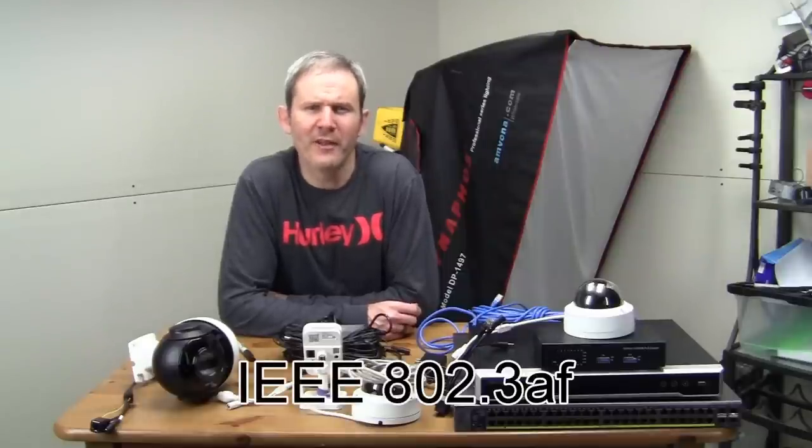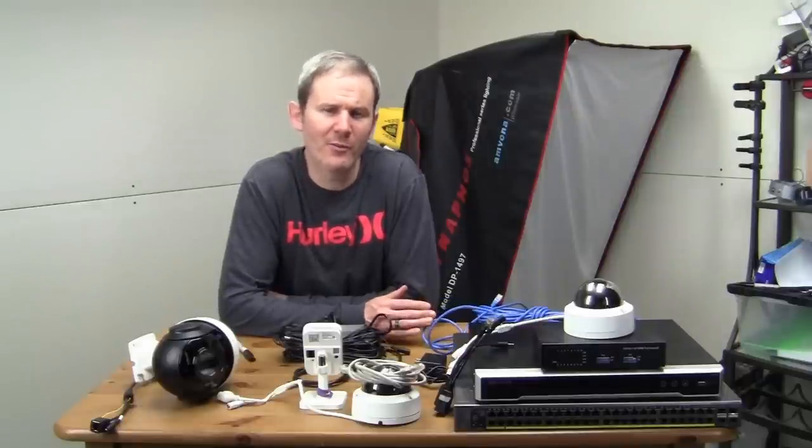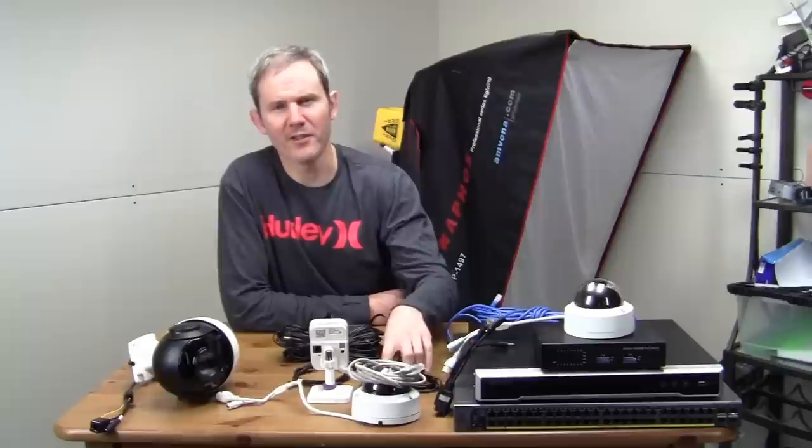IEEE 802.3 AF is a PoE standard used by most security cameras. It's a low wattage standard which uses about 12.5 to 13 watts. If you want to use PoE, make sure that your camera and your power source, like a switch, are compatible with this standard.